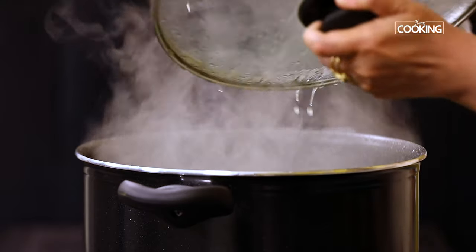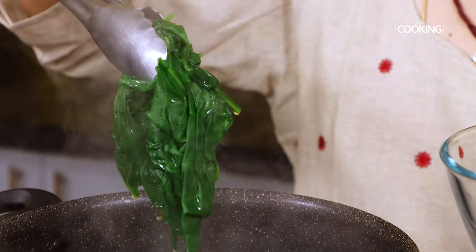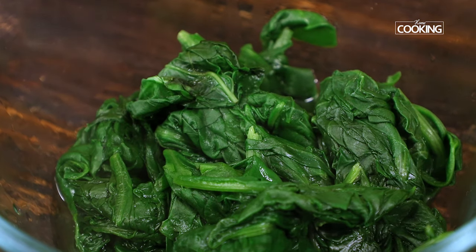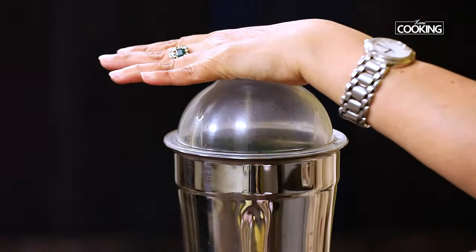After five minutes, you can see the leaves are completely blanched. Remove the palak leaves from the pot and keep them aside — don't discard the water, save it. We will be using it later. Cool the leaves completely before grinding them. Once the leaves have cooled down completely, transfer them to a mixer jar and grind to a nice fine puree.